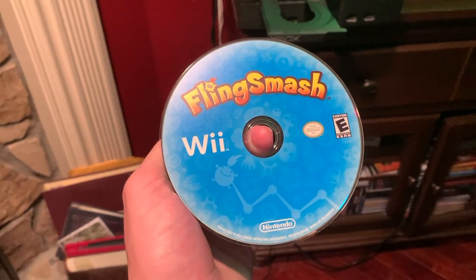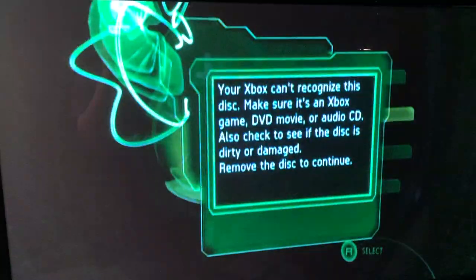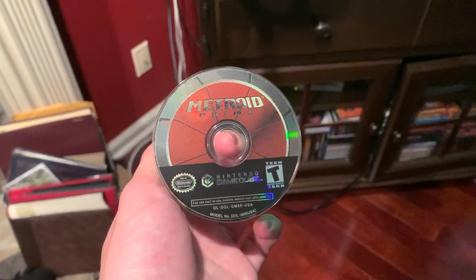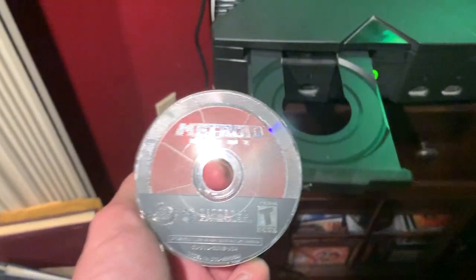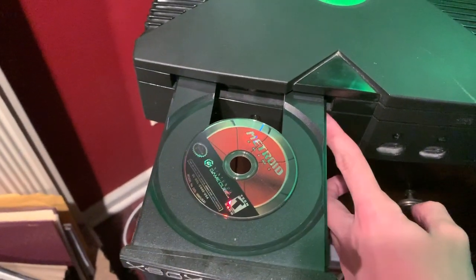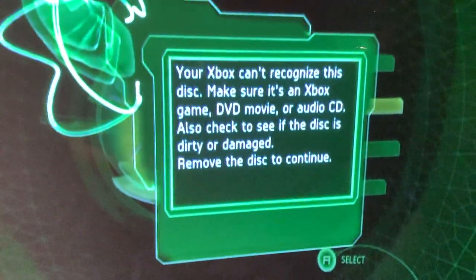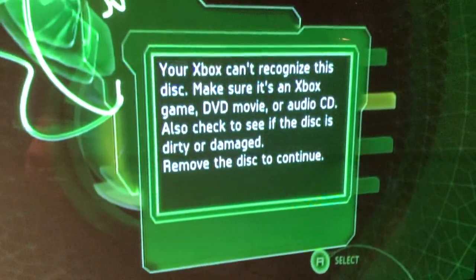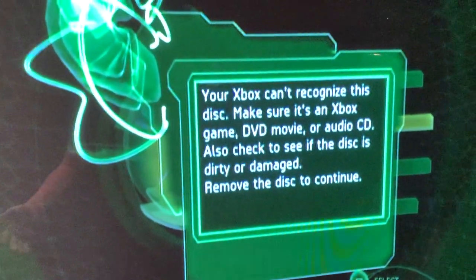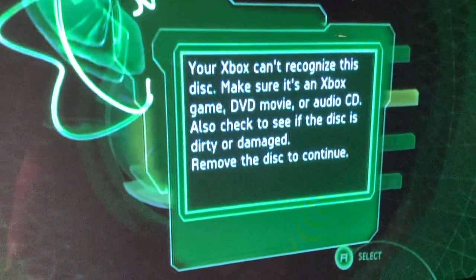Now we're on to the Nintendo consoles. First up is Fling Smash for the Wii — and of course we have the same error message. Next up is Metroid Prime for the GameCube. I thought it wasn't even going to fit, but there's actually a little slot for the GameCube discs, so we tried it. Another disappointment — we got the error message — but it's cool that it recognizes it as a disc, because a lot of consoles won't even do that.